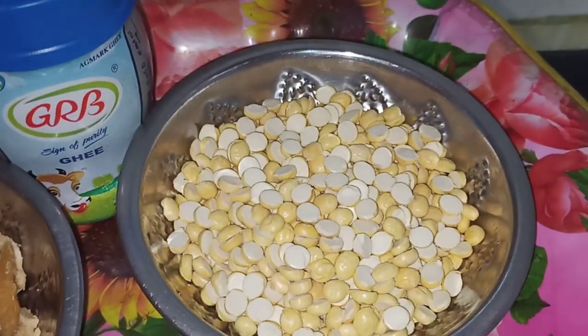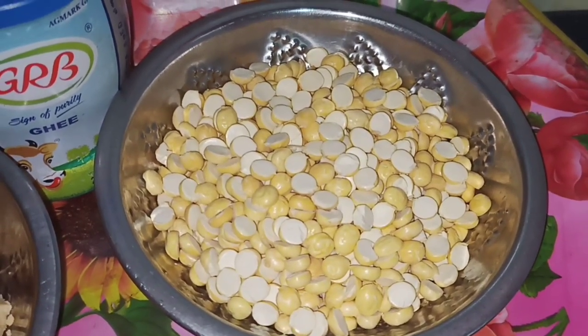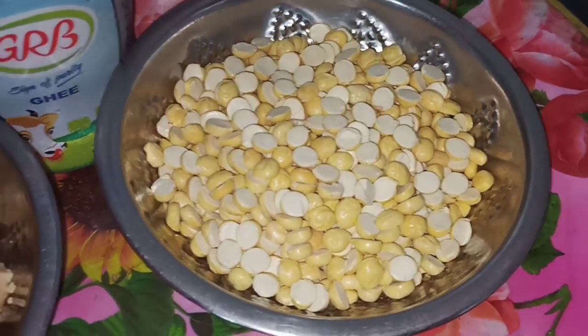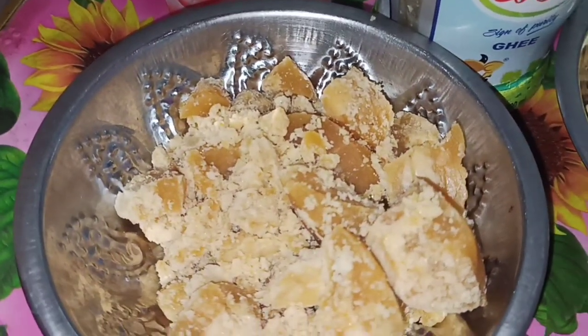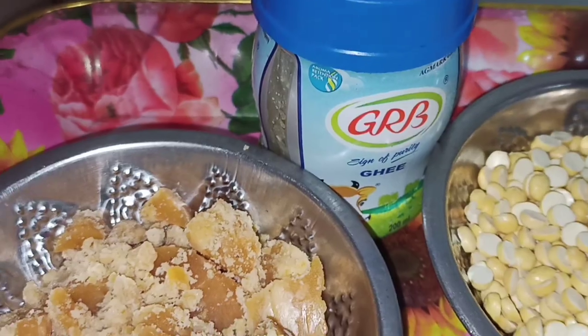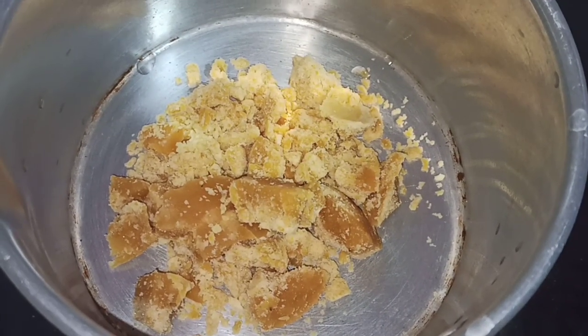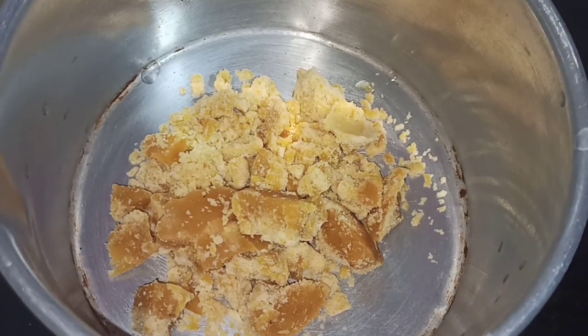Let's get started with the pot. Put a cup on top of the pot.